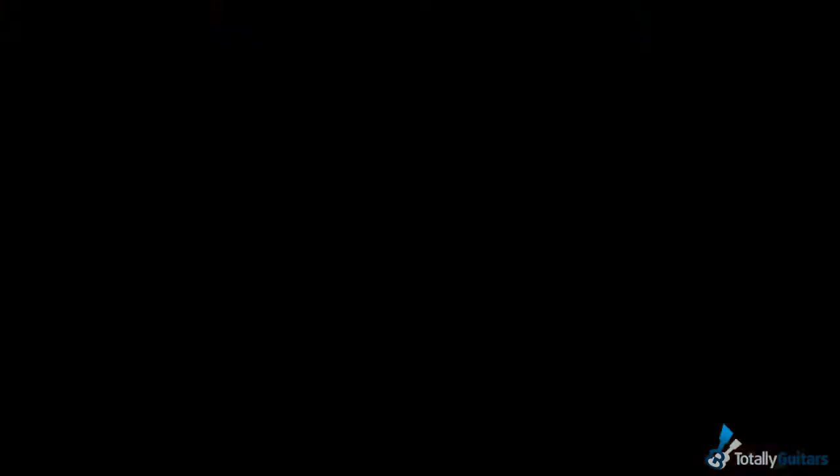Okay, enough hints. Work on it a little bit on your own. I will break down left and right-hand ideas in the next segment, and then you can hear it at the end.